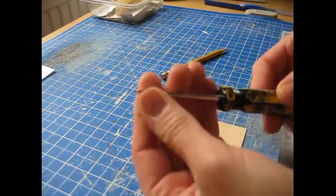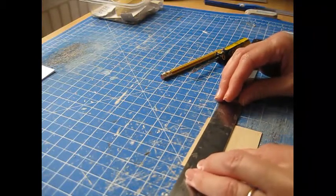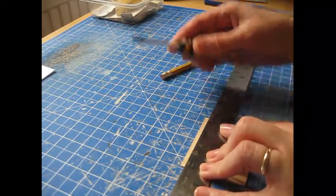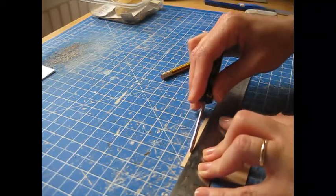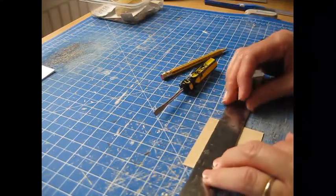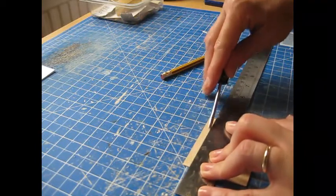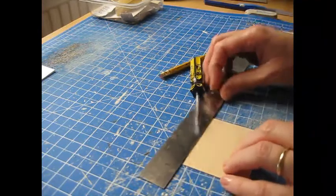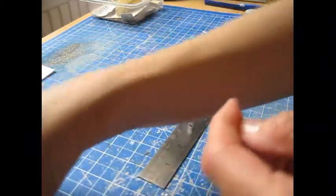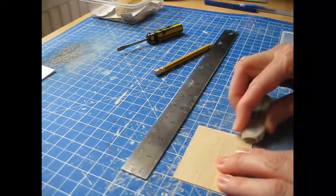I'm using a flat head screwdriver — the smallest one in my set. Place the steel ruler just below the first pencil marks to cater for the thickness of the screwdriver, then very faintly score into the wood two or three times. Move the ruler down to the next mark and repeat all the way down. We're just creating nice grooves in that piece of wood. Then use a rubber to remove the pencil marks.